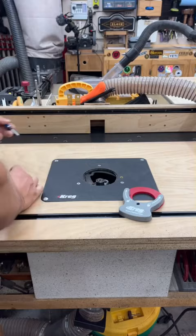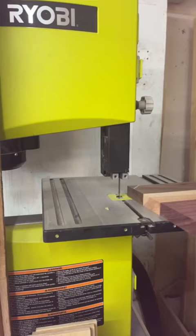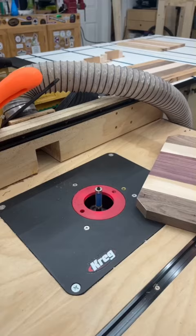I chose the quarter inch bit for this project just to see what it could handle. I'm starting out with the one and a quarter inch chamfer. I'm going to set the depth of my bit and I'm going to mark the lines and cut them on my bandsaw for a little bit of added safety.